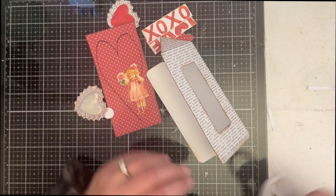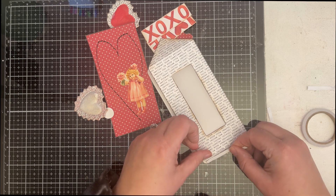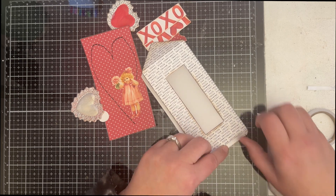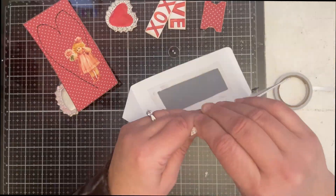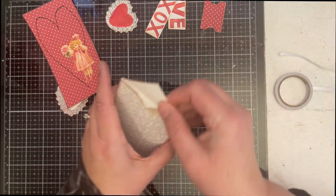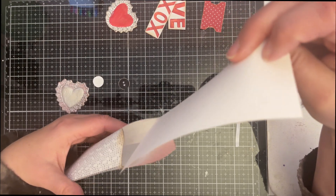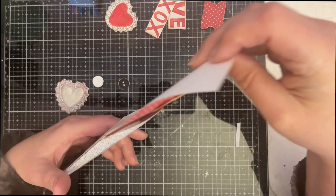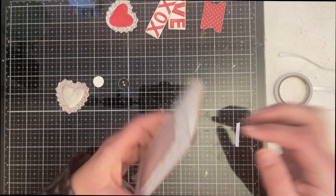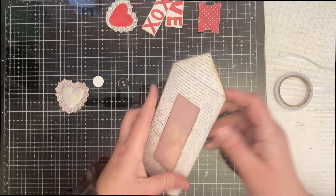All right. Let's add the double-sided tape to this. Let's see if this fits. Perfect. Cute — she's just peeking through there.